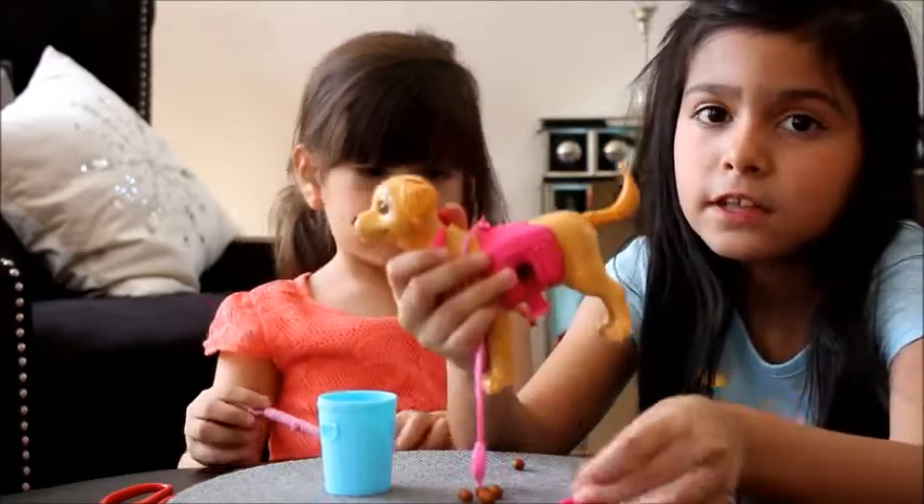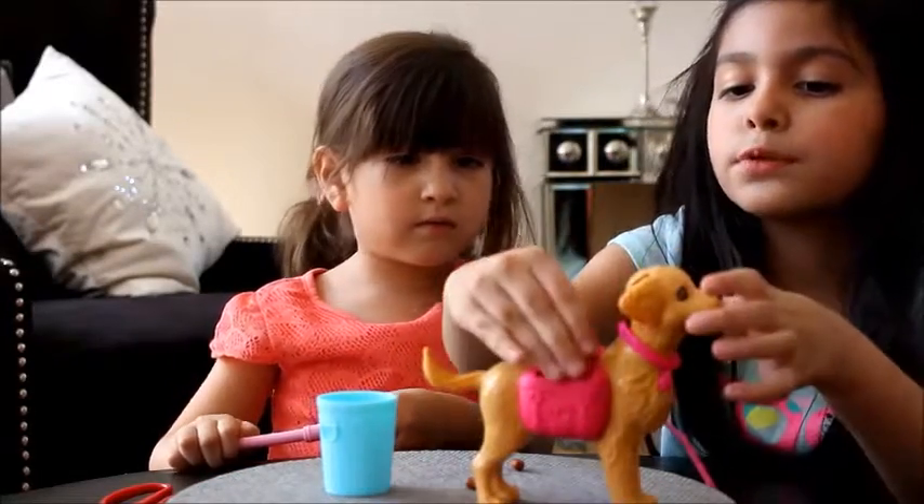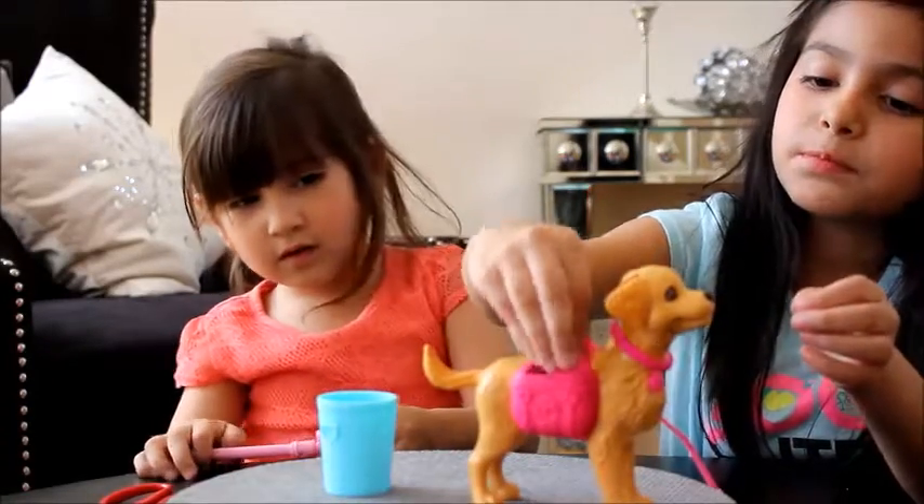Then you open this and it comes out — and that of course. I'm going to open up now and put some loose proof in. So she's going to eat.